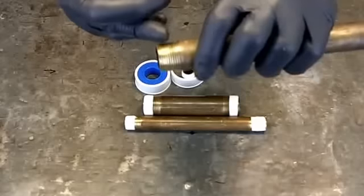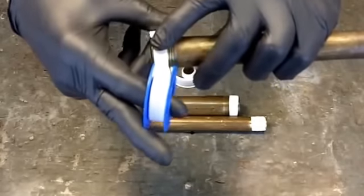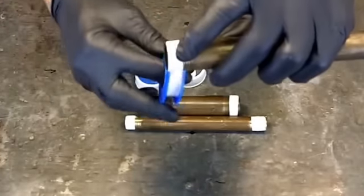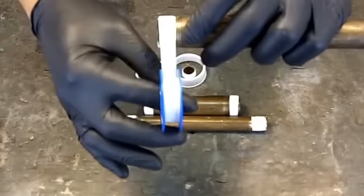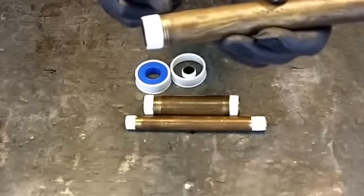I like to again use my half-inch Teflon and keep it toward the front — one, two, three, four, five turns — and when this gets made up, for the most part I'm going to lose most of that white Teflon. And that's pretty much it.